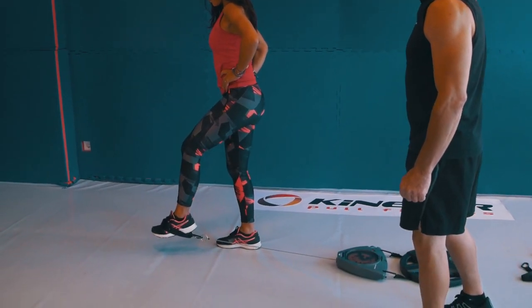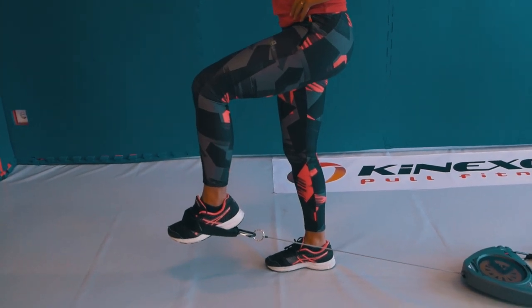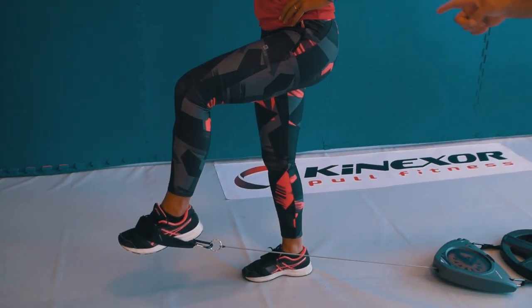Pull the knee up a little bit more — excellent. Now try to stretch the knee so you engage the quadriceps.